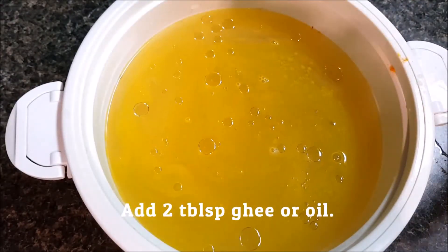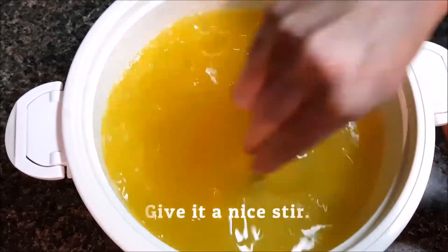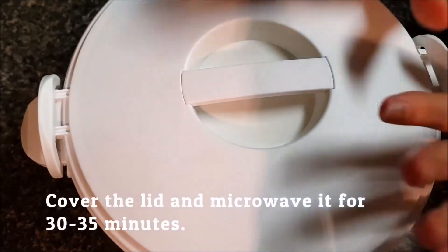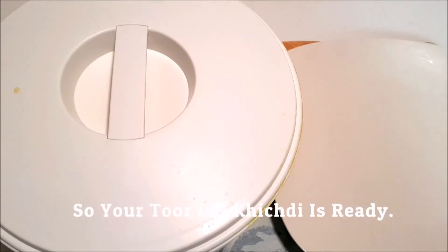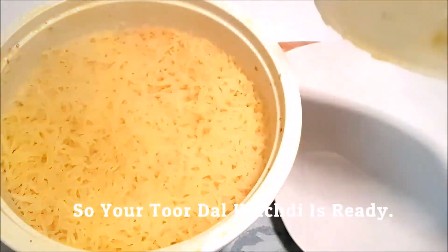Add 2 tablespoons of ghee or oil, then mix it properly. Cover the lid and microwave it for 30 to 35 minutes. After 30 minutes, your toor dal khichdi is ready. Serve this khichdi with tomato chutney or pithla.